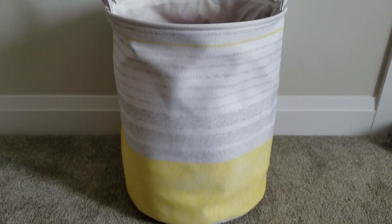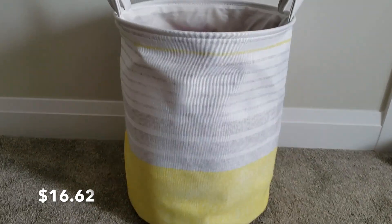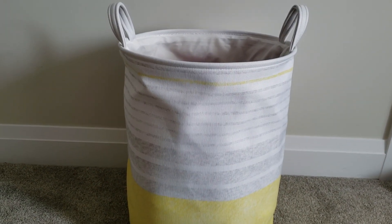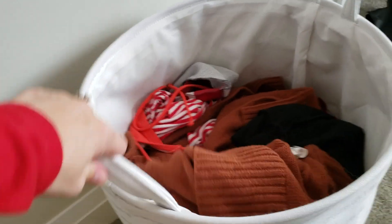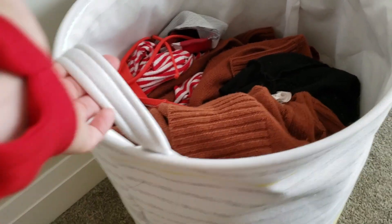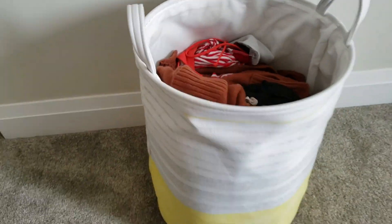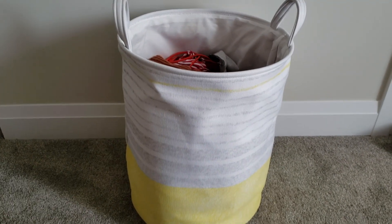I almost forgot about my laundry hamper from Bouclair — a random addition, but worth mentioning because it was only $17 on sale. These can be surprisingly expensive, which blows my mind for such a simple thing. It's really well made — the handle is solid and will never rip off, and it's so much easier to carry around the house than hard plastic ones. $17 is a really good price for one of these.